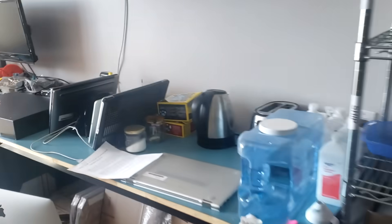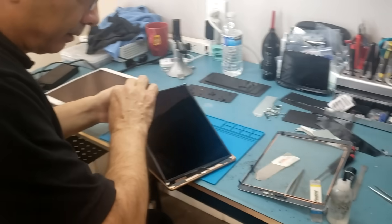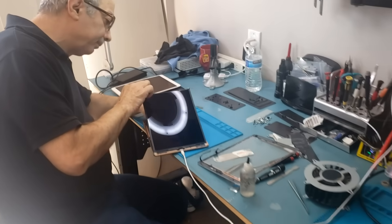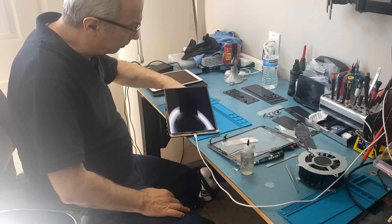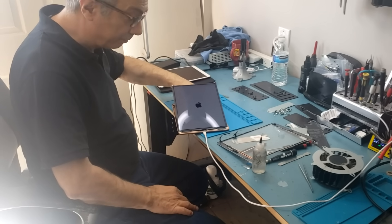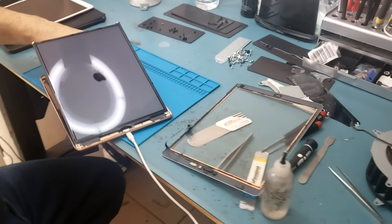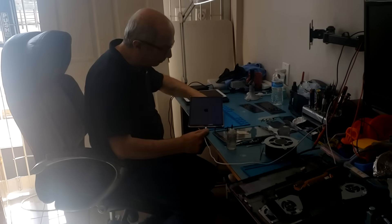Big Buzz is currently testing the iPad. Hopefully the power is on. It's working! Awesome. Great job, Big Buzz.